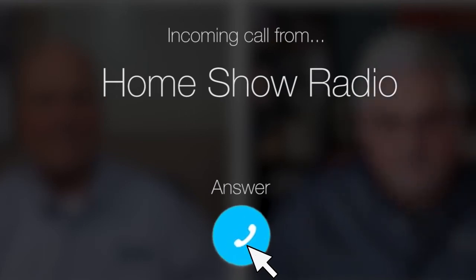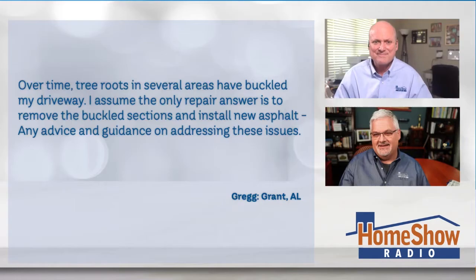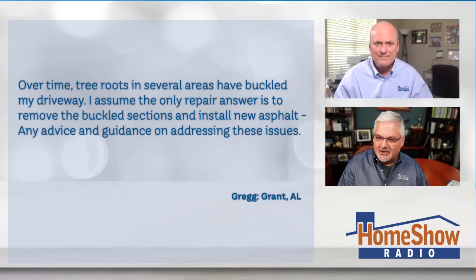Ask Tom on Home Show. Greg from Grant, Alabama has a concern about a mogul drive — his 16-year-old asphalt driveway. Just look at this thing. Greg writes: Over time, tree roots in several areas have buckled my driveway, and I assume the only repair or answer is to remove the buckled sections and install new asphalt. Any advice and guidance in addressing these issues, Tom?